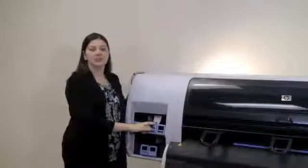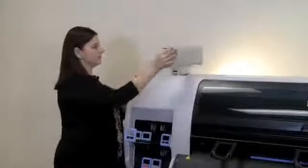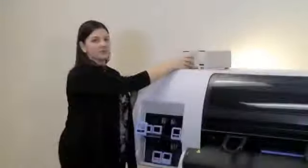To begin the process to change the ink cartridge, select the tab in front of the ink cartridge you'd like to change. Pull it down and towards you to bring the cartridge forward on its door. To continue, remove the old cartridge and replace with a new one. Please keep in mind not to touch the pen in the back of the ink cartridge. Also, shake the cartridge vigorously for 15 seconds before installing.